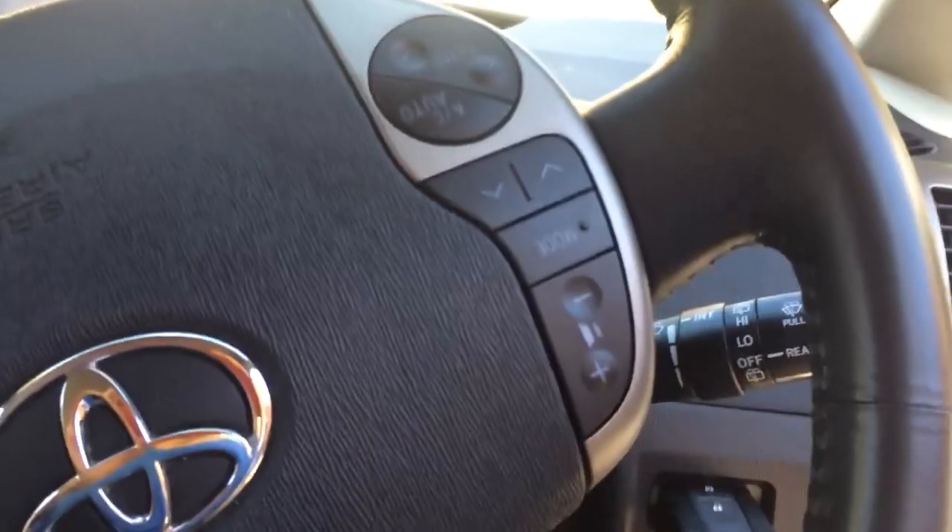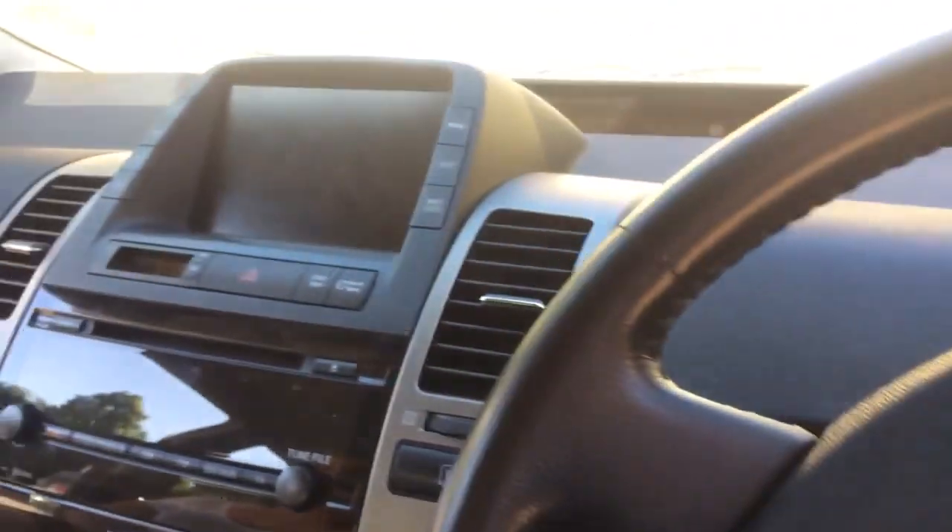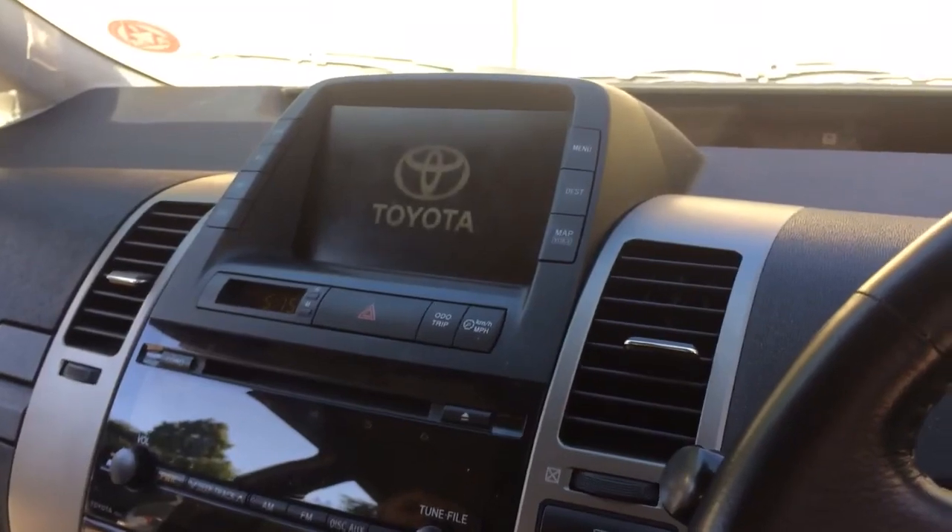To do that, we're in the car, everything's turned off, the foot brake is on. You're going to put the key in and press the power button once without touching the brake, and the screen will come on.